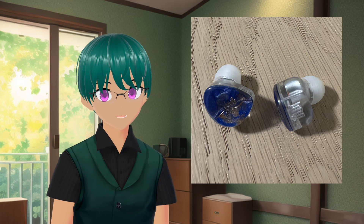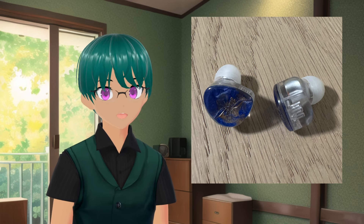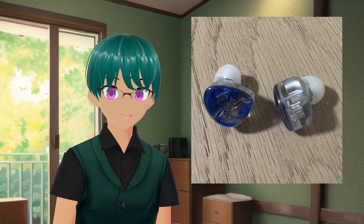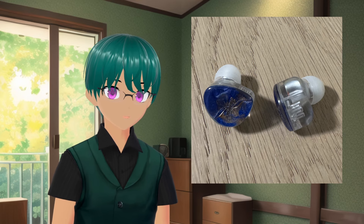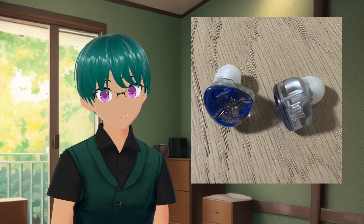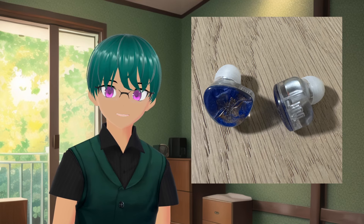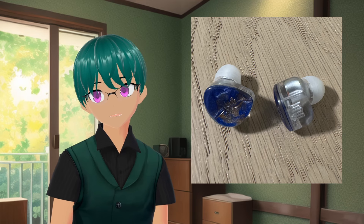The Singolo is a single dynamic driver IEM that makes use of a Helmholtz resonator to tune the response. A Helmholtz resonance is when air is pushed in and out of a cavity, causing the volume of air inside to resonate at a specific frequency — it's the same as blowing air across the top of a bottle. This method of tuning isn't very common in IEMs, although some have attempted to use it in the past. The Singolo is supposedly the first IEM that uses this method in a single dynamic driver configuration that also makes a meaningful and measurable difference, with the goal of achieving a bass tuck at around 300Hz, similar to a tuned multi-driver setup but with just one driver.